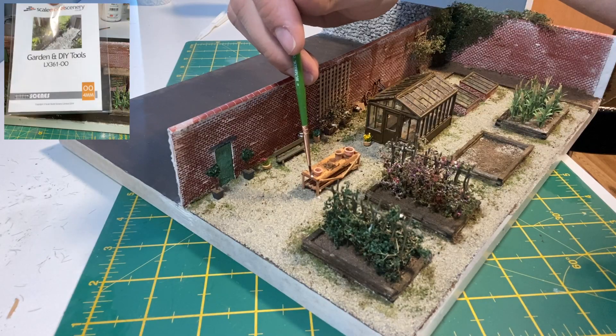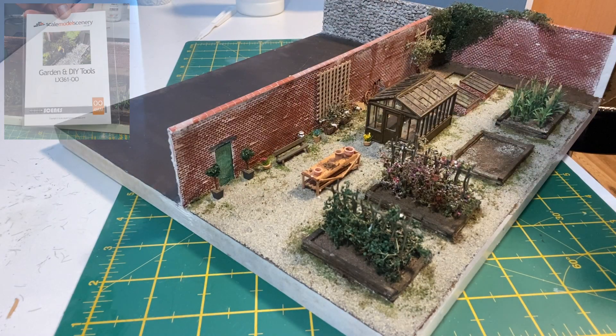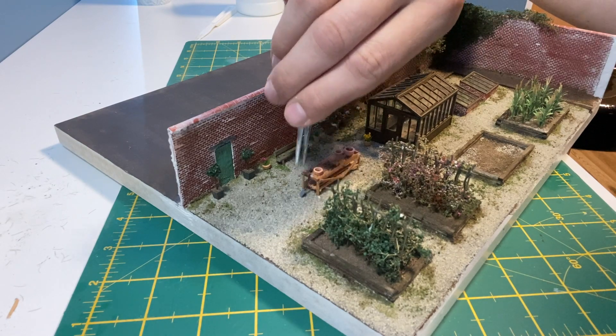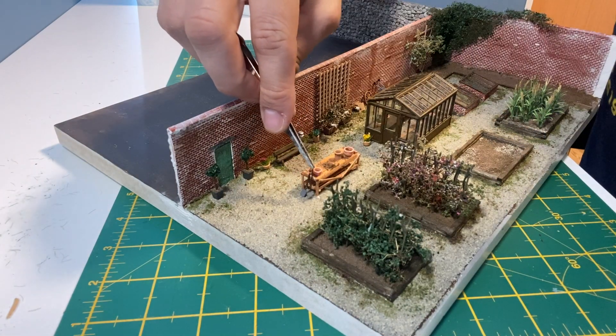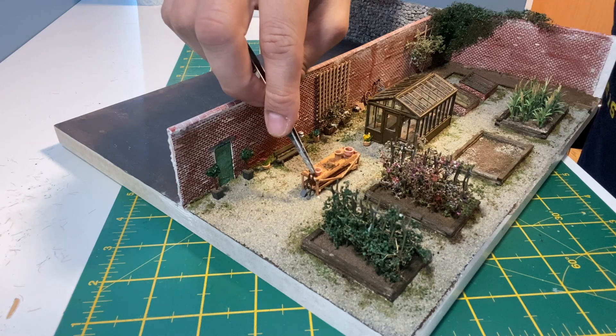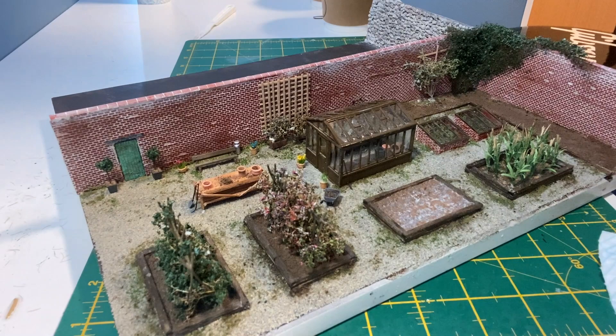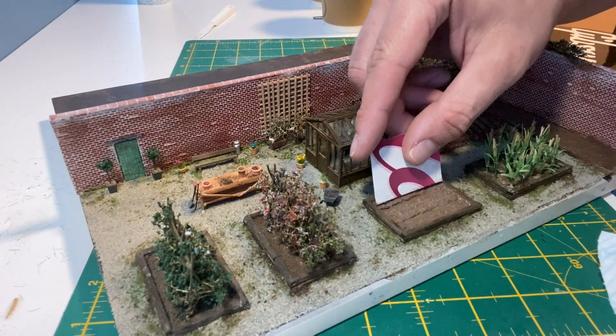This is a laser cut kit from Scale Model Scenery so I'm just gluing the tools into place. This bed is going to have some slightly smaller plants in it.